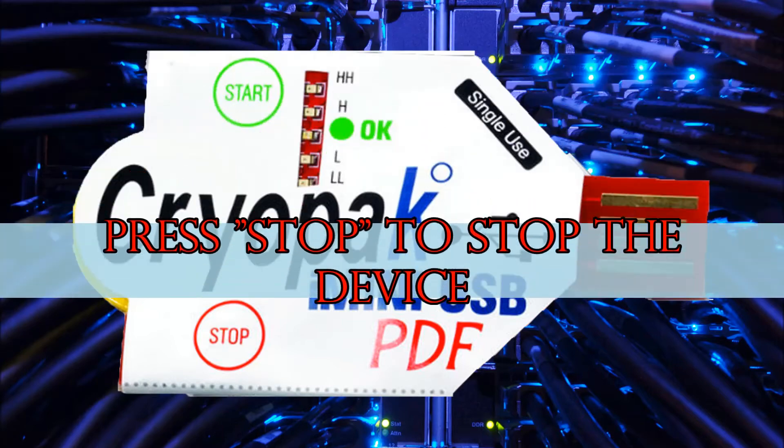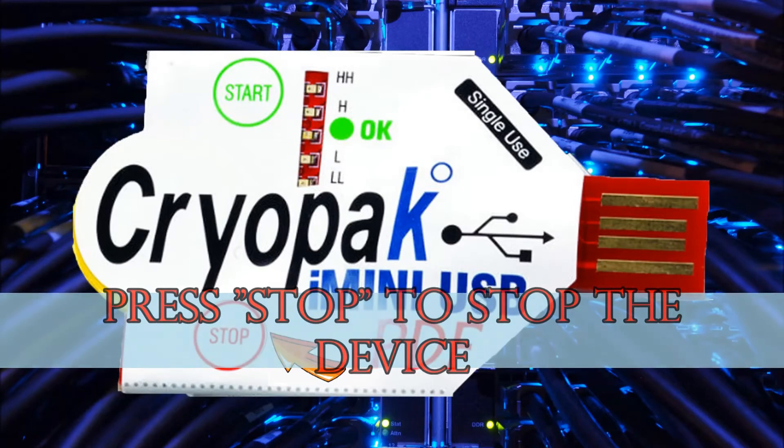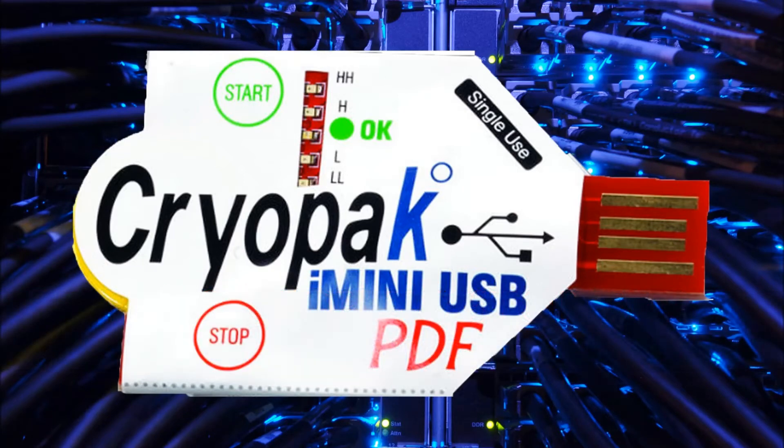To stop the data logger, press and hold the start button for 3-5 seconds. The Low-Low will flash once, followed by the LED sequence: High-High, High, OK, Low and Low-Low.